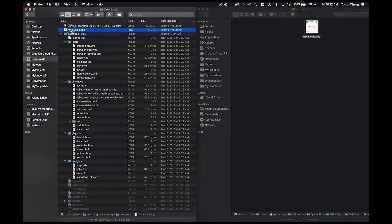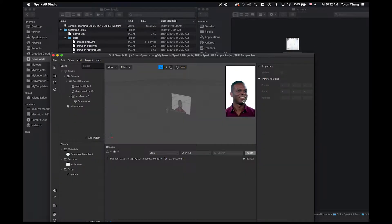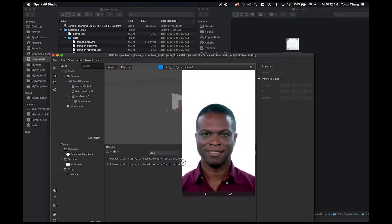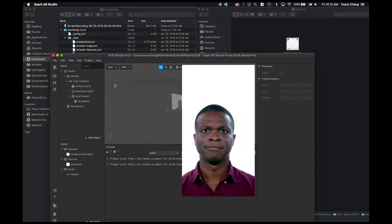Sur is based on one of my SIGGRAPH 2019 papers, sur.faced.io. But for the purposes of this contest and Spark AR, the entire app and website was coded from scratch using the usual frameworks like Bootstrap, Unity, and RealityScript — all coded from scratch in the last 12 hours. Thanks, guys.